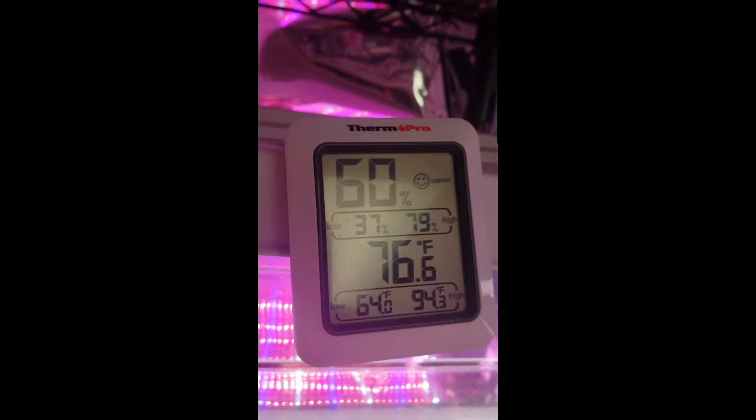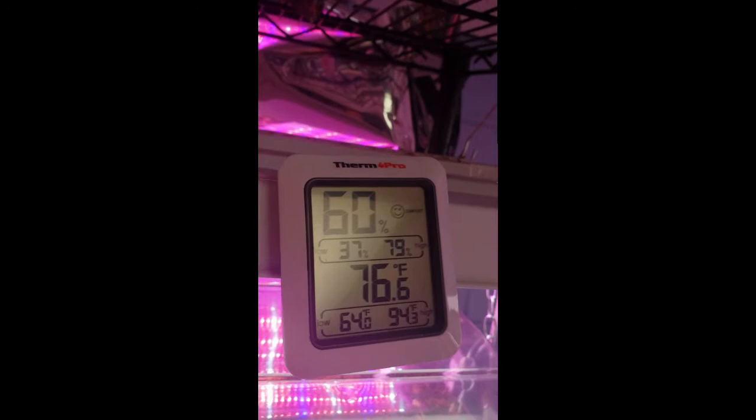To measure your grow area's climate, I highly recommend purchasing a thermometer or humidity gauge like this one. There's a link in the description to buy one from Amazon.